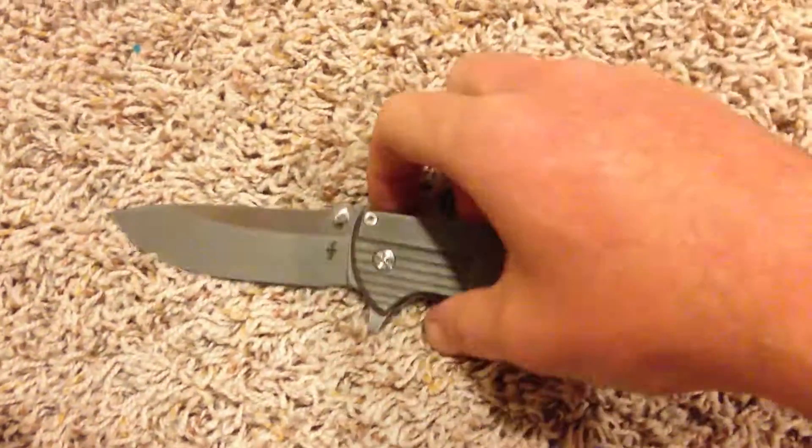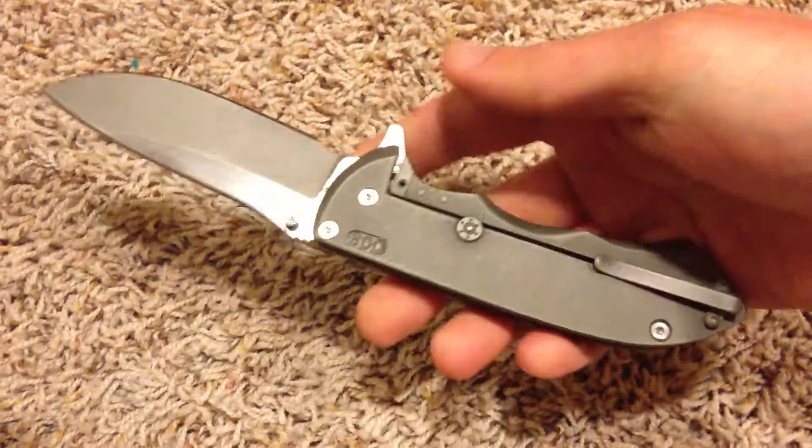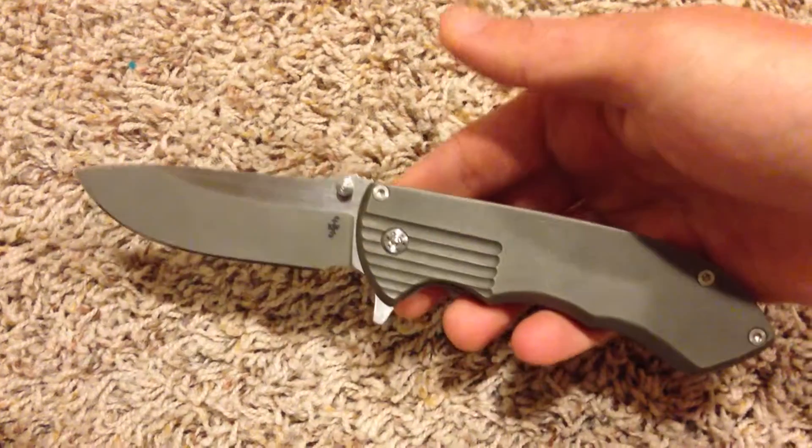What's up people? Topgad here, sorry for a little delay. Just doing a quick overview of a knife I just got today — it's the Paredium from Ferrum Forge.